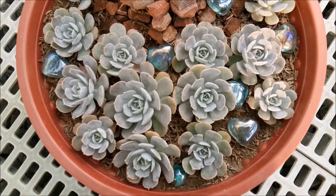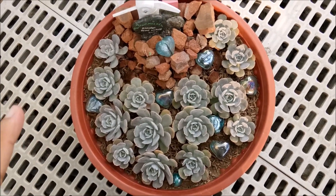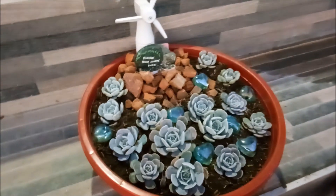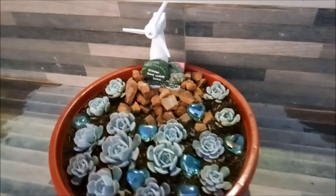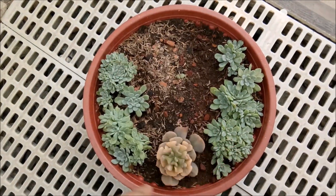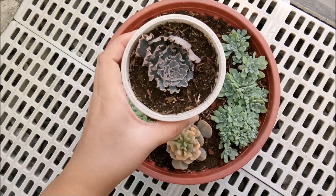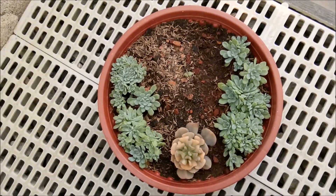They look so very happy together. I want to see them all packed together with babies — it would be like a garden of roses. This one didn't do very well, as you can see. I removed the succulents and tried to save them. I tried to separate them and now they're doing okay. I'm not sure if I'll put them back but I'm trying to make them stable first before I touch them again.